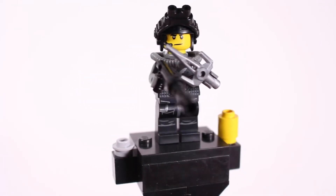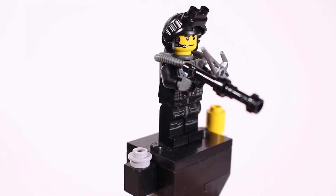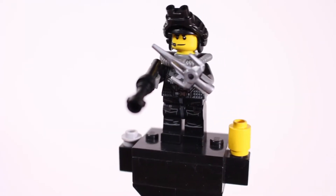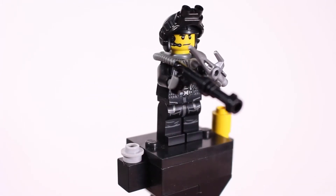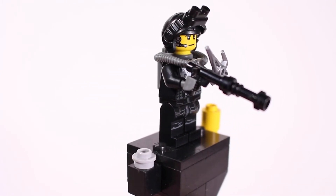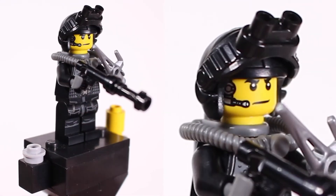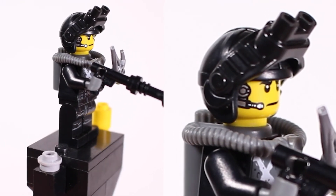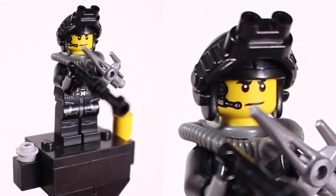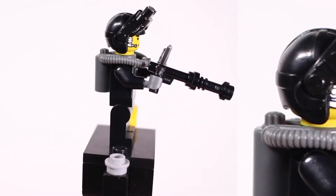I wanted to give him some sort of baggier looking pants that he maybe can store some equipment in. So this guy is designed for a sleek infiltration to a building. You can see he's got a communication device on his face — this face print really worked out super nicely for this figure. I'd like to think maybe that's a line back to the surveillance truck that he's working with on his mission.